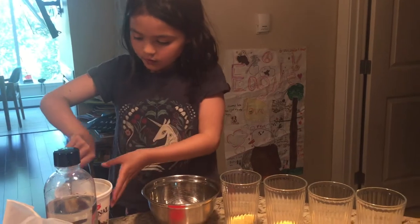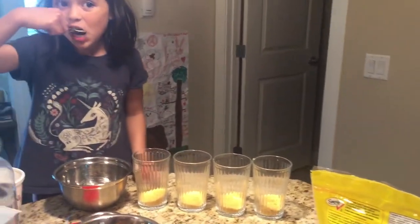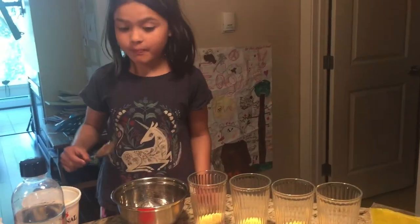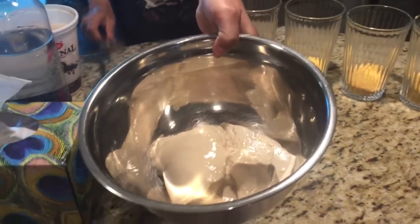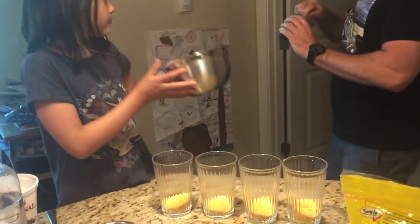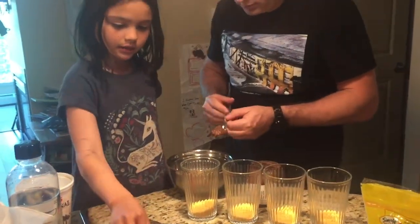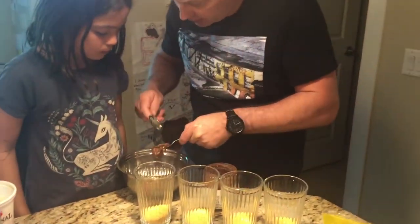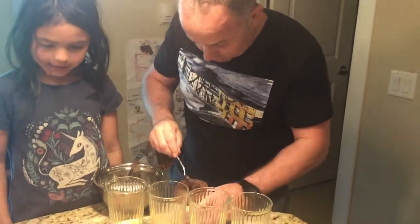Is this all the Nutella that we have, or do we have another one? Only that. I should have gone and checked, but I have chocolate with it. I can make it work. Next time, don't use the spoon to put it in your mouth — that's not good chef protocol.